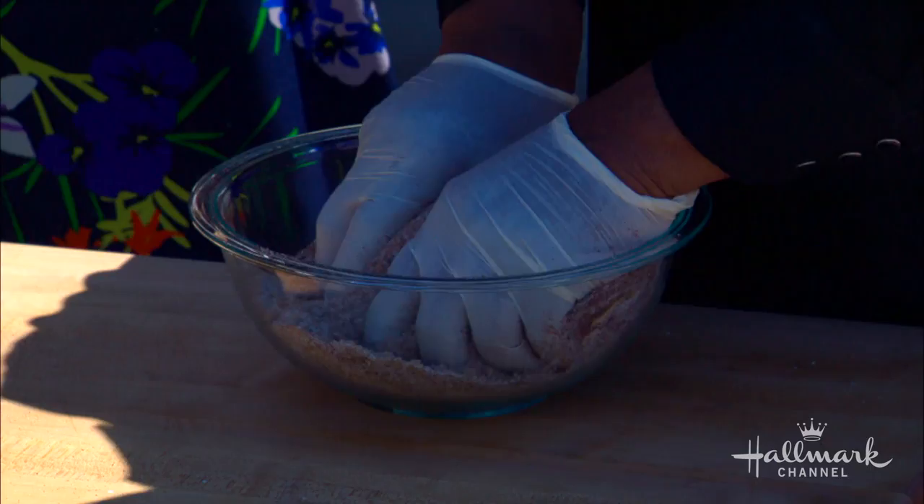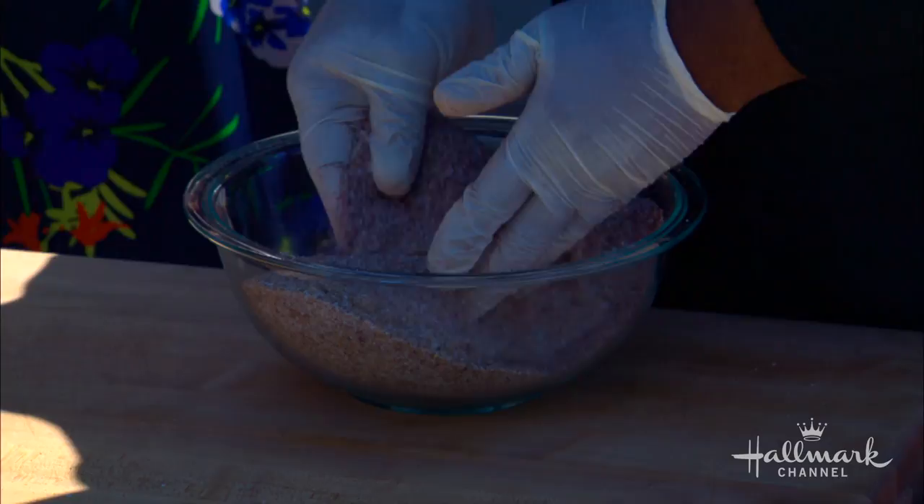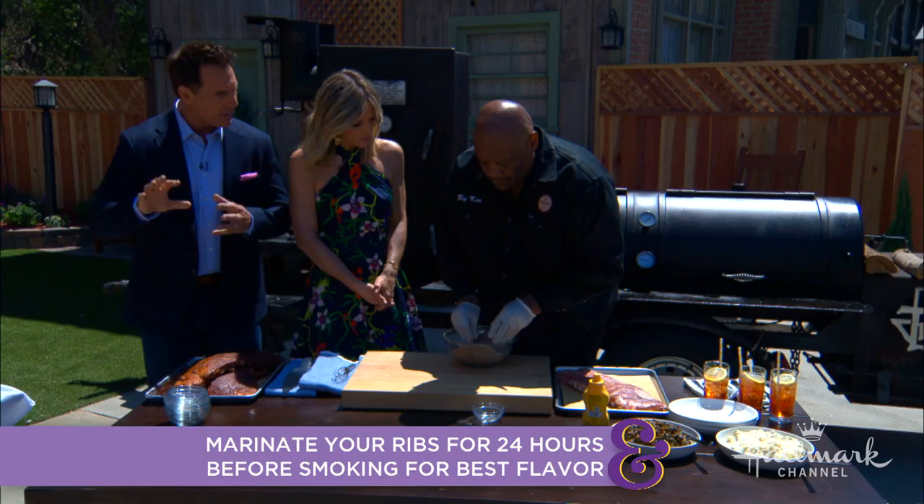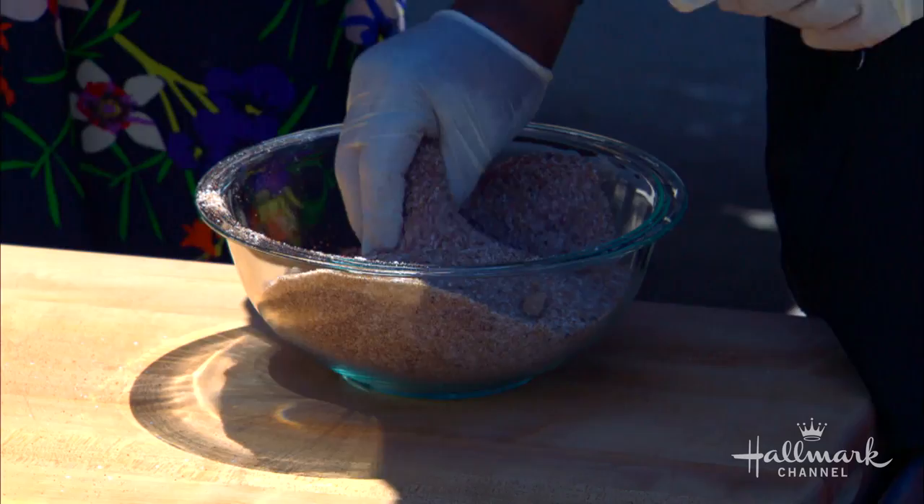After you put the rub on the ribs, do you let the ribs sit? Usually we let them sit 24 hours in the fridge, then we bring them out the next day. Could you make this rub in advance? Oh yeah — wrap it up in Tupperware and it'll hold for a year. Do you sell this rub? Yeah, we sell it — you can get it online.